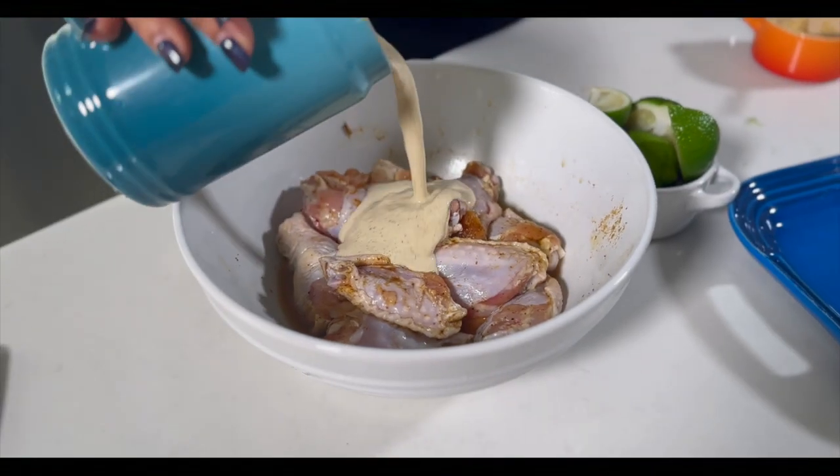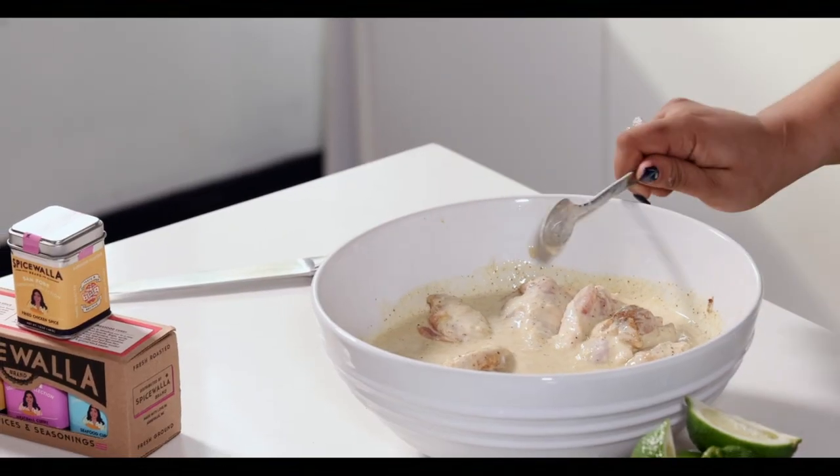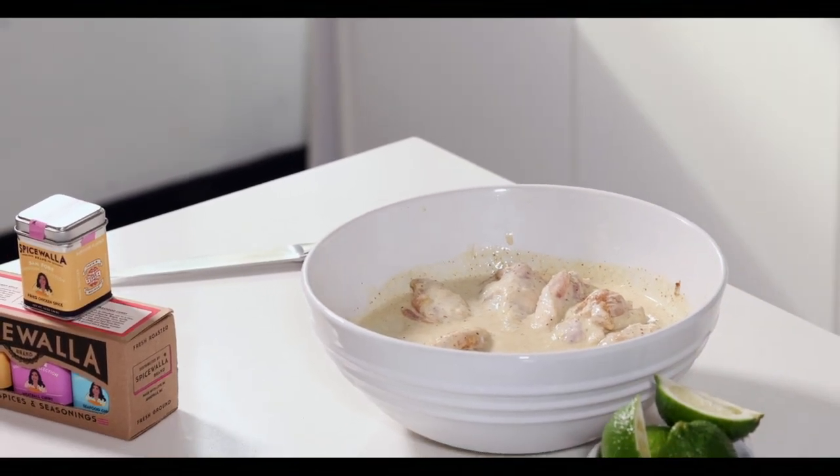I'm going to pour this over my chicken and let it hang out for about half an hour or so. Buttermilk is slightly acidic, so it's going to help infuse some of these spices into the chicken. When I throw a curry leaf into my oil, it also infuses a little bit of the flavor in.